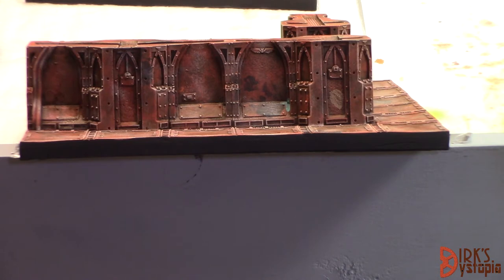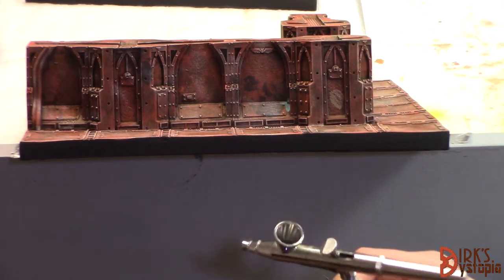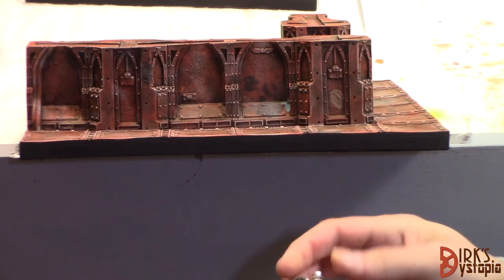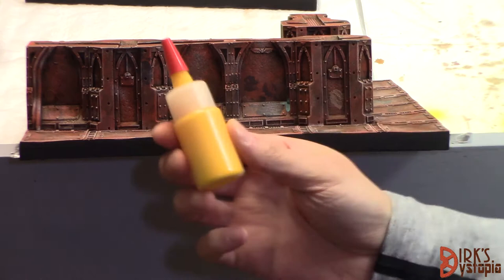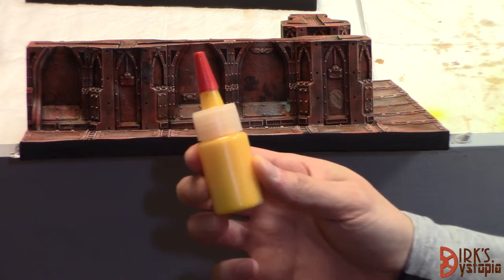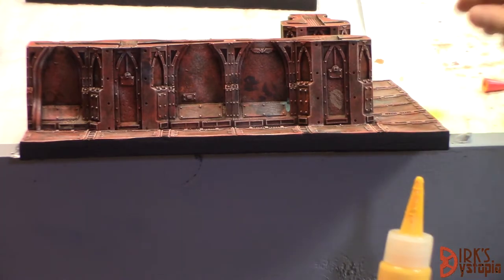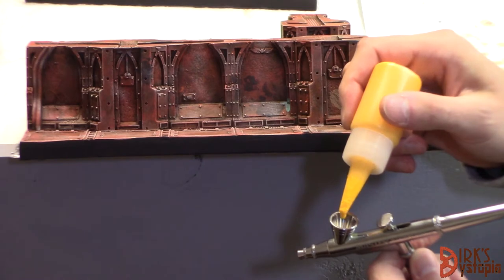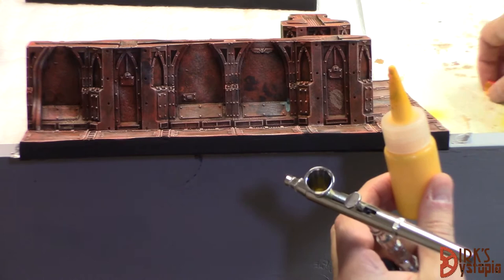I did use the airbrush for two of the three stages of this - it is a three stage process. I have a 0.2mm tip brush, very small, you don't need much for this. You can probably get away with a bigger one if you have a steady hand. I do not, so I'm using the smallest one I have. This is actually just Uriel Yellow thinned down with a little bit of water and a little bit of airbrush flow improver. It's kind of the consistency of milk - just put a few drops in the cup, you don't need much.